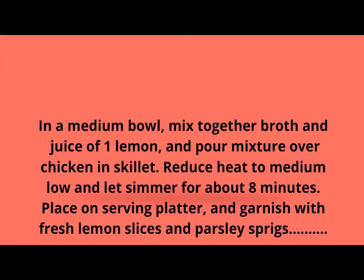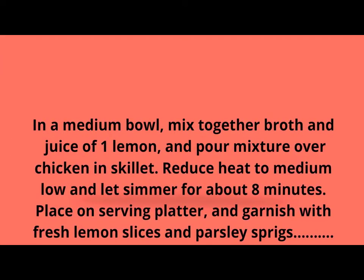Heat butter or margarine in a large skillet over medium heat. Add chicken breasts and cook until golden on each side. In a medium bowl, mix together broth and juice of 1 lemon and pour mixture over chicken in skillet. Reduce heat to medium low and let simmer for about 8 minutes. Place on serving platter and garnish with fresh lemon slices and parsley sprigs. Thank you for watching.